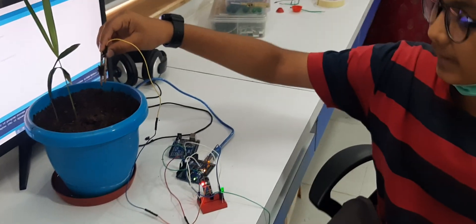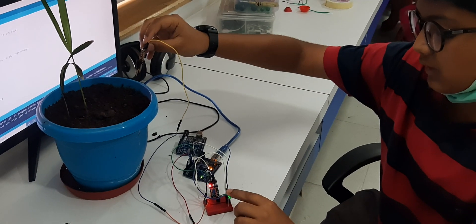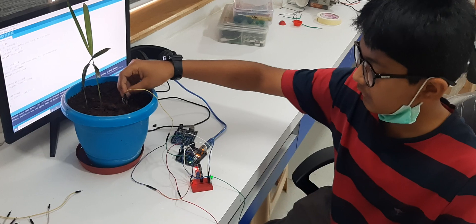Basically when I do like this the LED will go on, and when I do like this, when the moisture is there, it will go off.